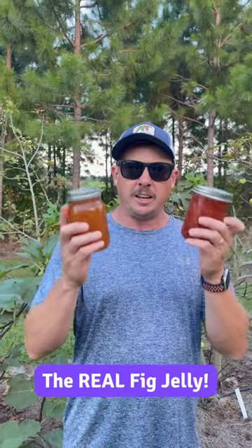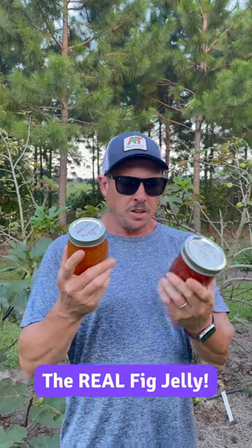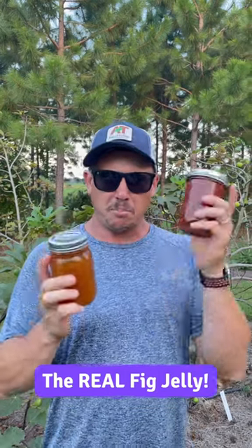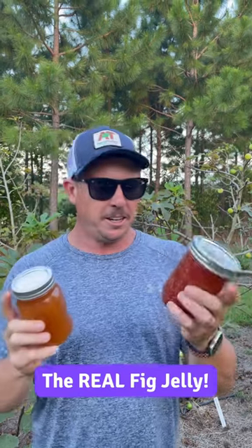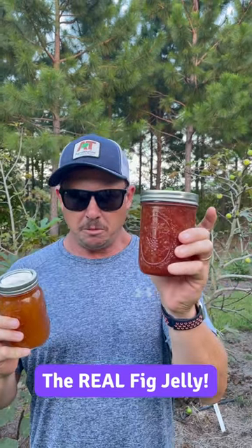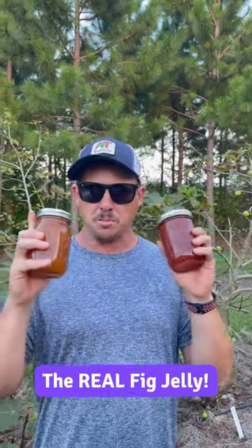So this year, as opposed to just mixing all our different varieties of figs together, we've been trying to separate them and make variety-specific jelly. We have a honey fig jelly here and a berry fig jelly here, made with Canadrea figs.